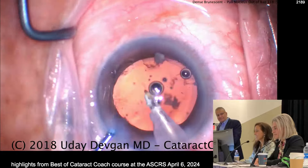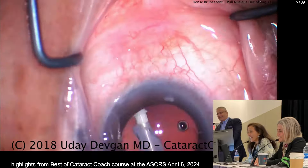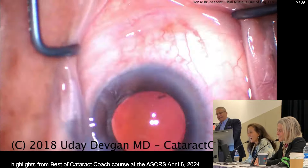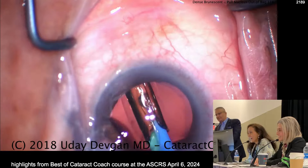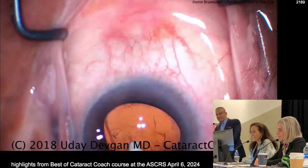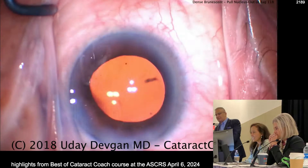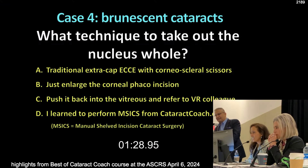Now it's time to polish the capsule. We'll get it all cleaned up. One of my tricks here is I'll put some preservative-free triamcinolone on the AC — we make this ourselves with the brand name Kenalog. So if you want to hit the nucleus of that hole, what are you going to do? A traditional extracap? Enlarge the corneal incision and push it to the vitreous? Refer to a VR colleague? Or learn to perform M6 because you watch CataractCoach.com.